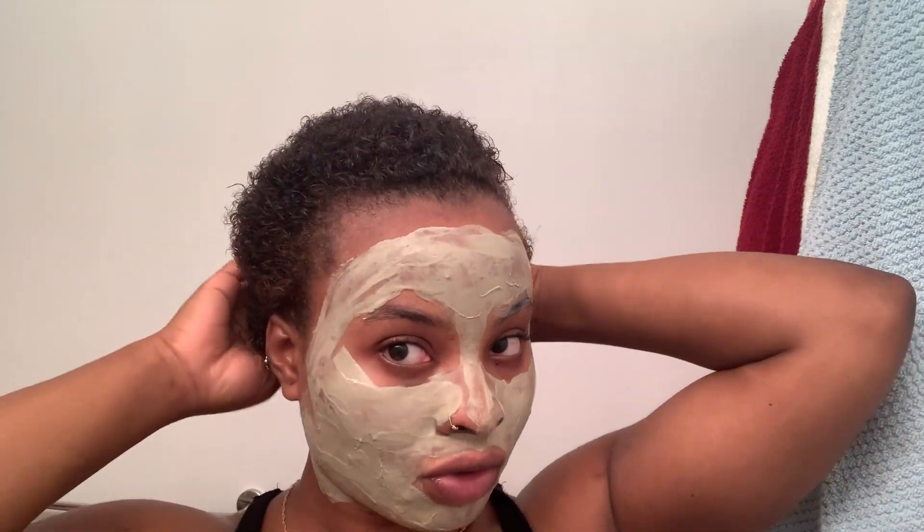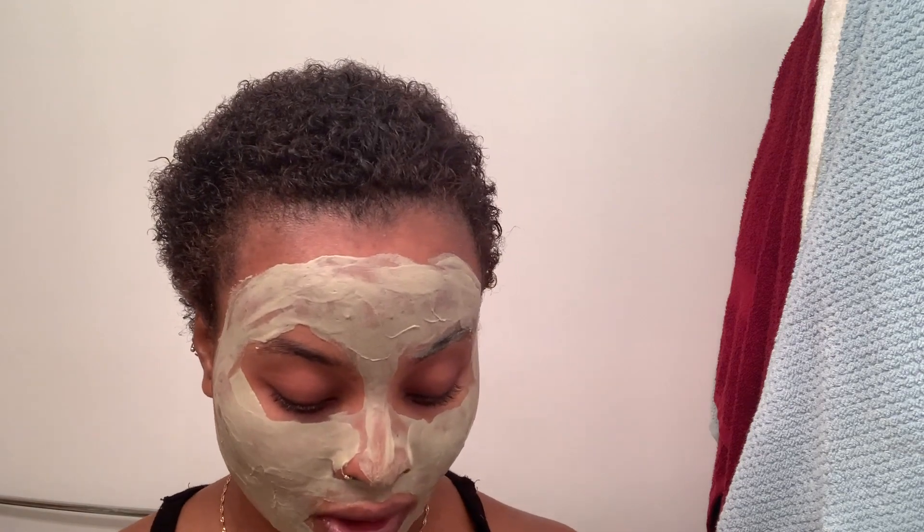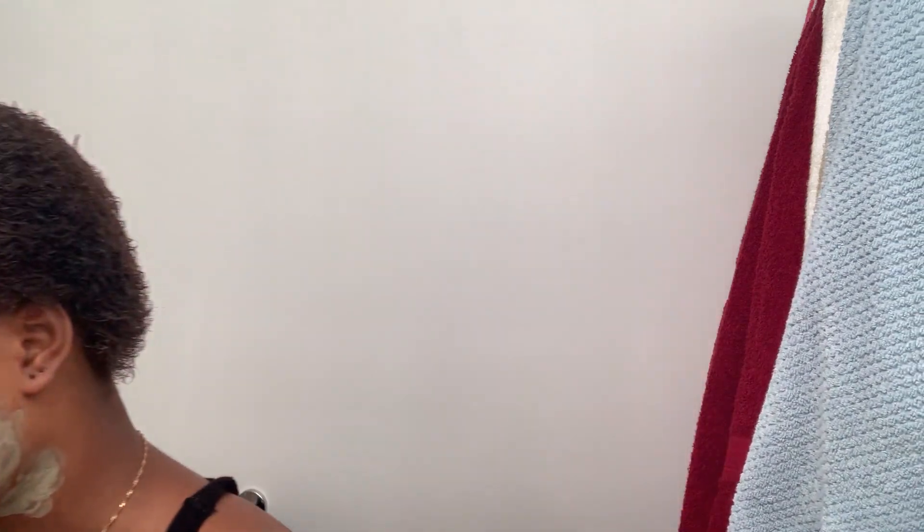While my mask is going on, I decided to do a hair tutorial because this is basically me getting ready for work the night before — I can't do all this in the morning or I'll literally be late. I'm going to go in with my handy dandy eco styler gel. I always have a tub in my house because you can never have too much gel, and I just go in with as much as I need.